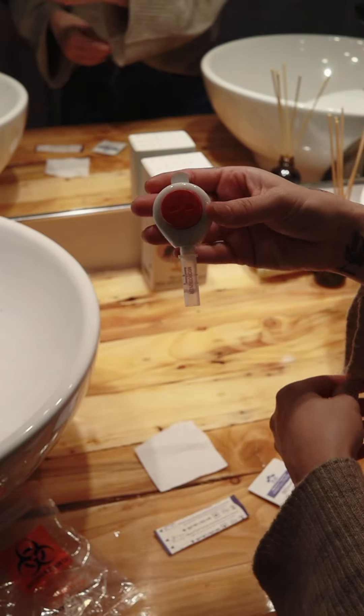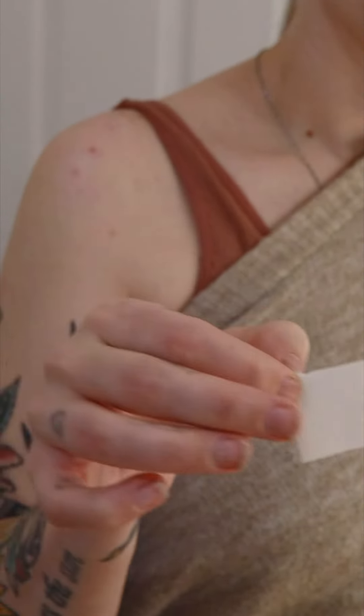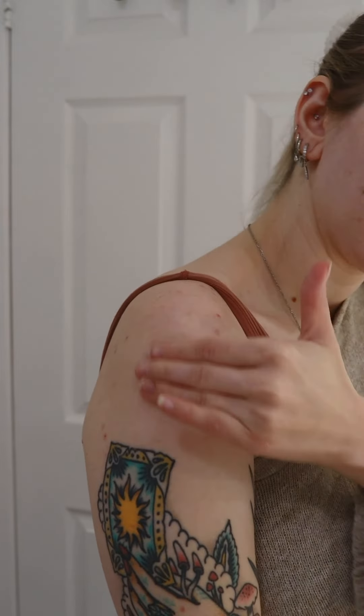Clean the sampling area located on the shoulder with an alcohol pad and then let it dry. Then, rub up and down with your hand for about two minutes to increase blood circulation.